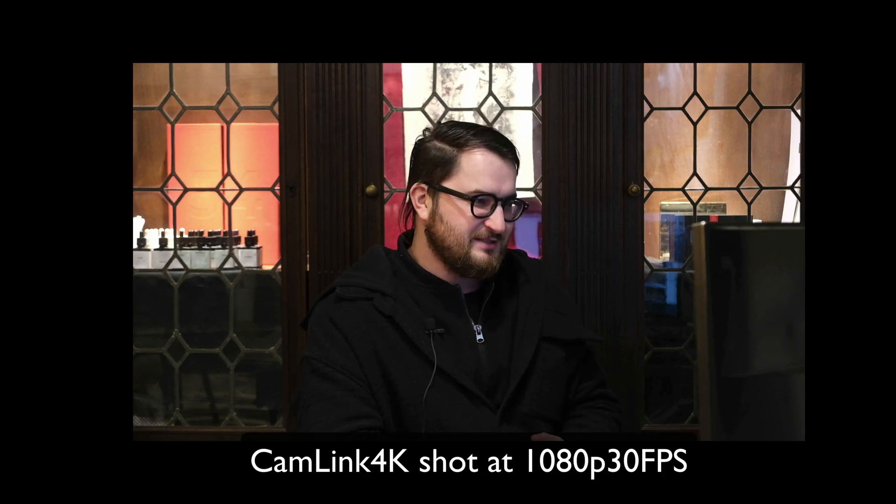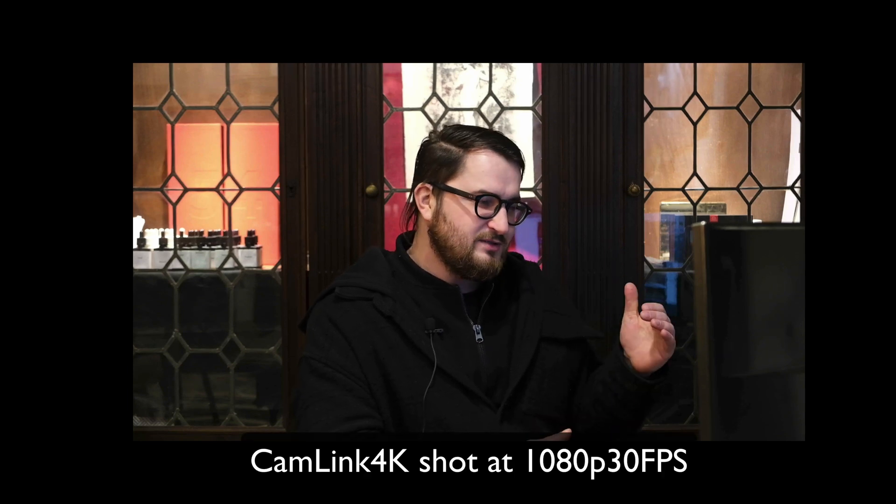Is it worth getting one of these if 4K doesn't work, or should you get something cheaper — maybe not this cheap, but you get what I'm saying. The choice is up to you. I also want to add that 1080p on the Cam Link 4K is not always perfect — this video was shot in 4K and you can see that it's choppy.